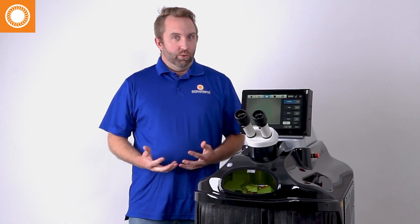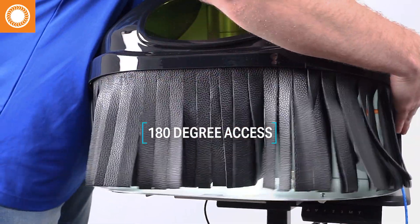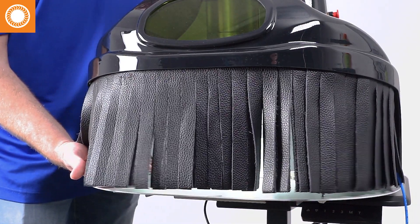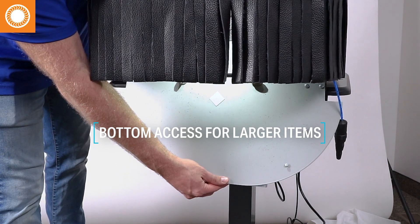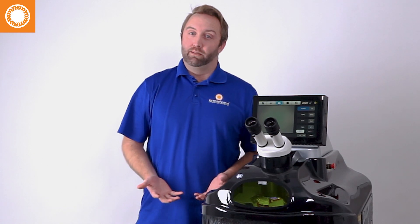Something else really cool about the Orion Laser Welder is it's the only laser welder on the market that comes standard with full access all the way around on the front. We have 180-degree access to the chamber as you enter your parts in, your hands in, whatever you need. The bottom even drops out so you have access from underneath as well — quick and easy to drop it out and put it back in place.